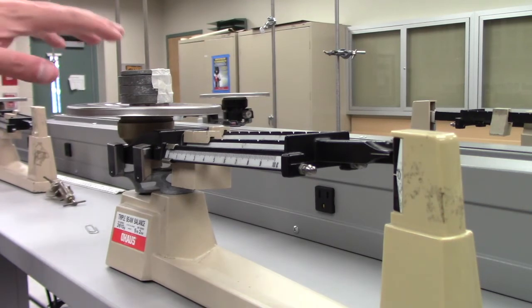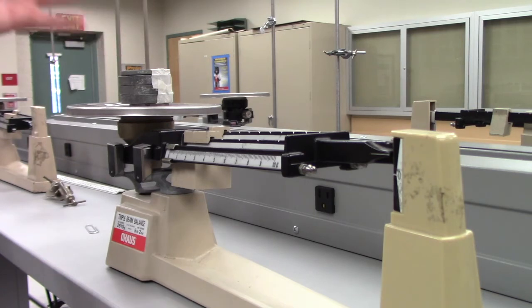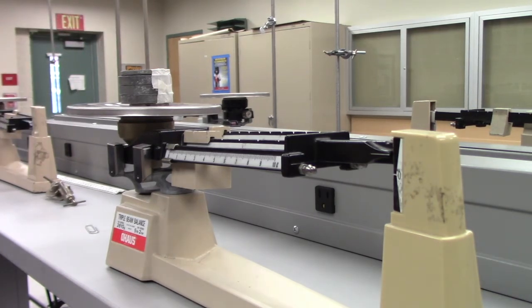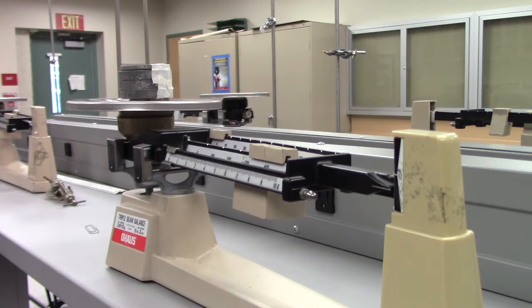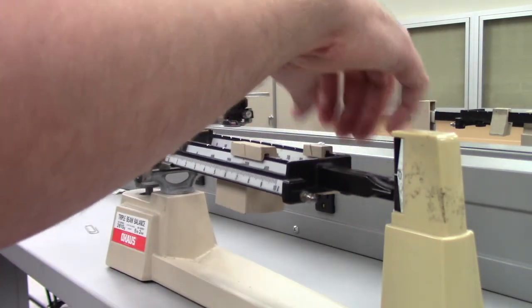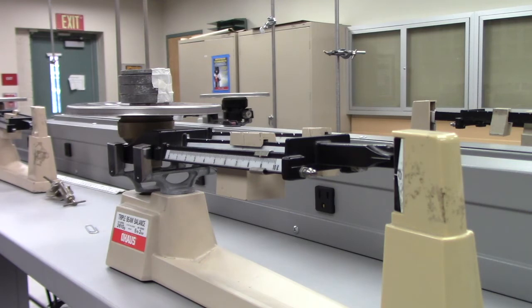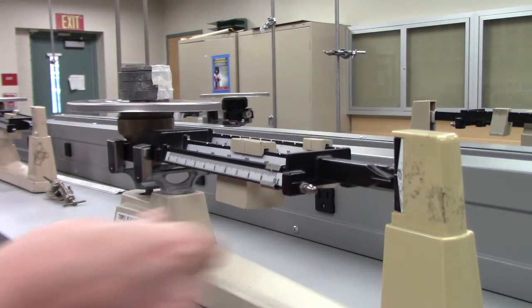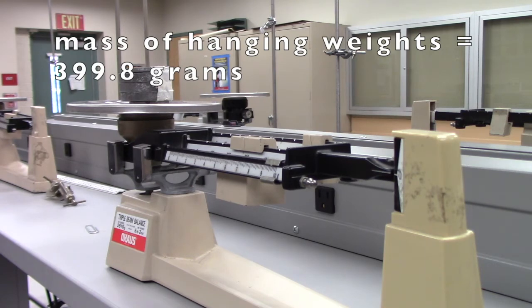The next thing we're going to measure is the mass of the weights put at the end of the spring. According to the manufacturer, this is exactly 400 grams, but I also put some tape on there which adds some mass, so let's measure it directly. It turns out it's a little bit less than 400 grams — somewhere between 399 and 400. We can get the scale to balance at 399.8 grams. So the hanging mass is 399.8 grams.